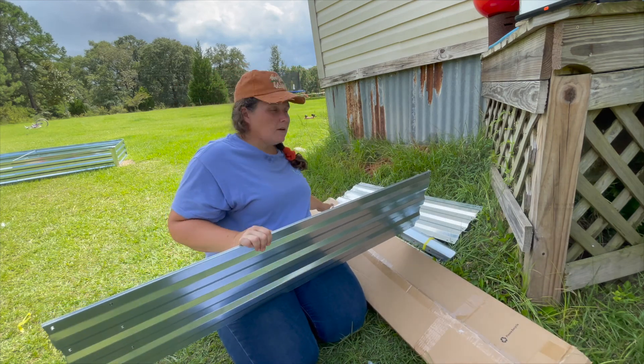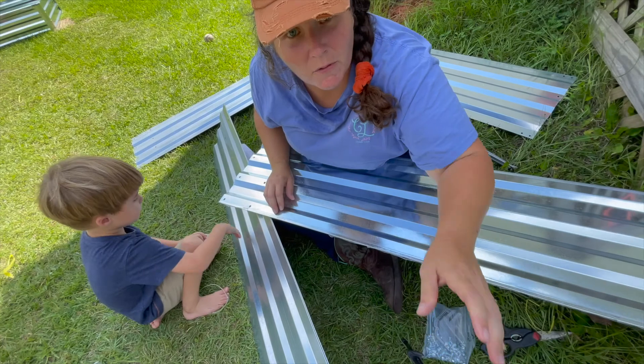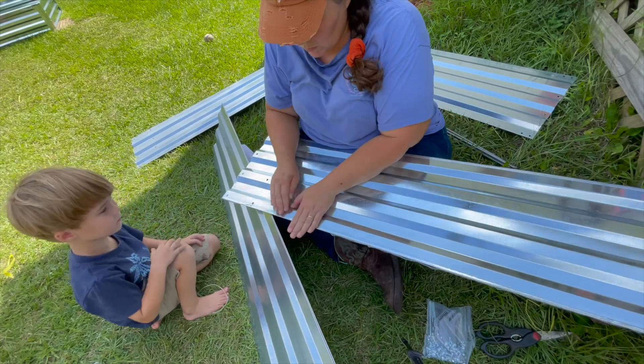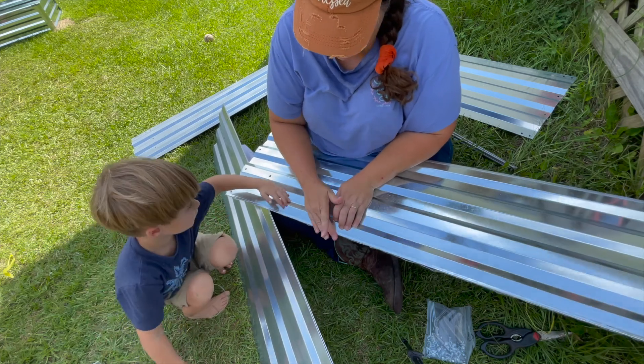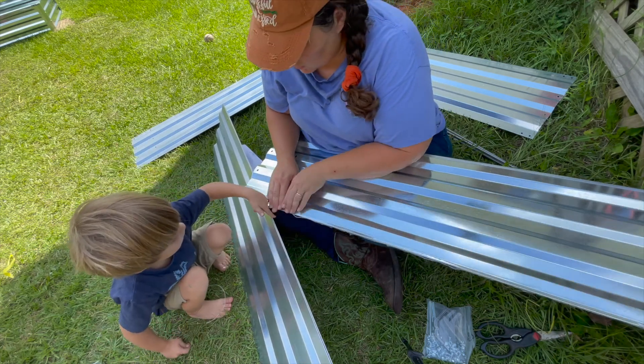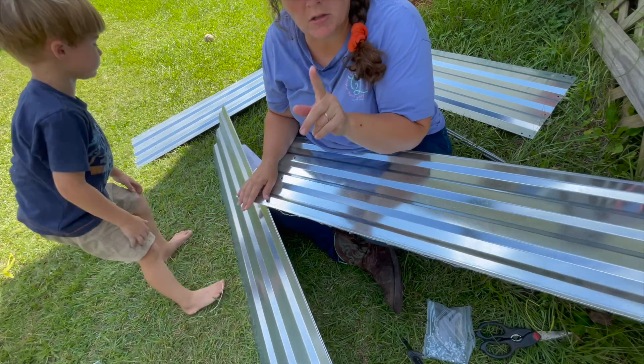And it comes with four of these side pieces. So I'm going to put this one together. I put one together yesterday and I'll insert those videos, and then we'll show you what we're going to do with them. So as I said before, pull the edges off first — it's off this back edge, like this. Do this first; if you do this first, it's so much easier to peel.